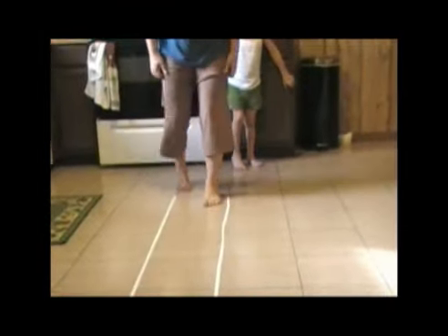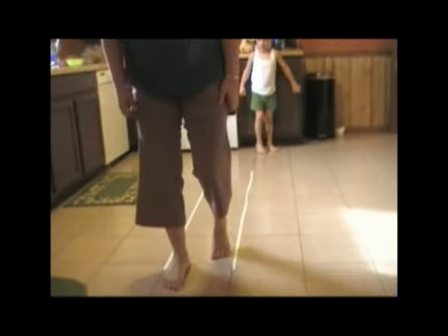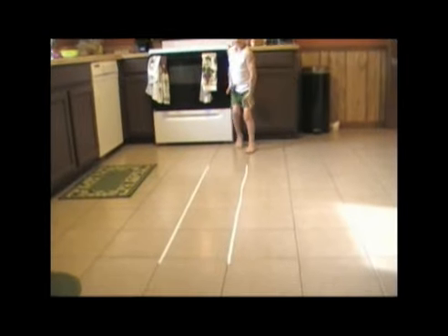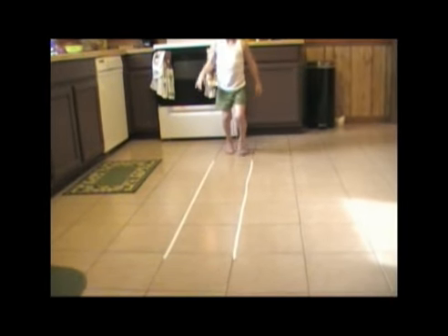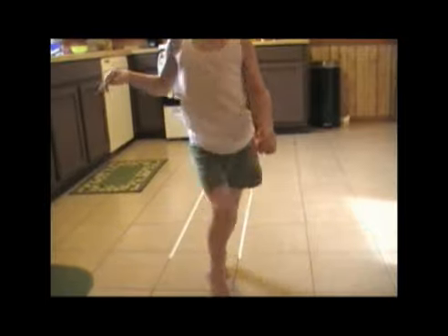I want you to walk between the lines nice and slowly with heels down. Do the best you can. Now try — try to do that. Good job. Very good.